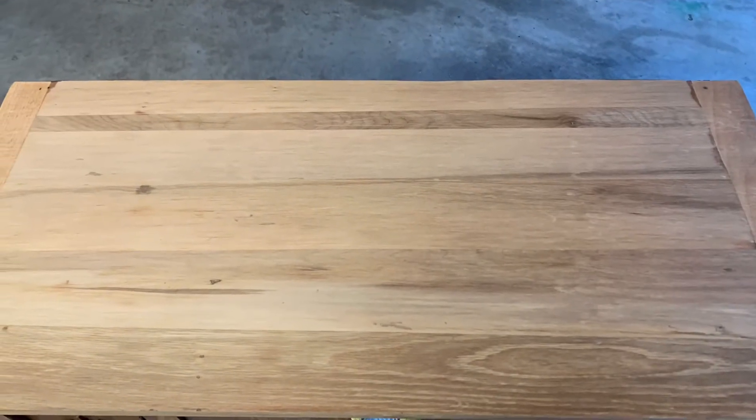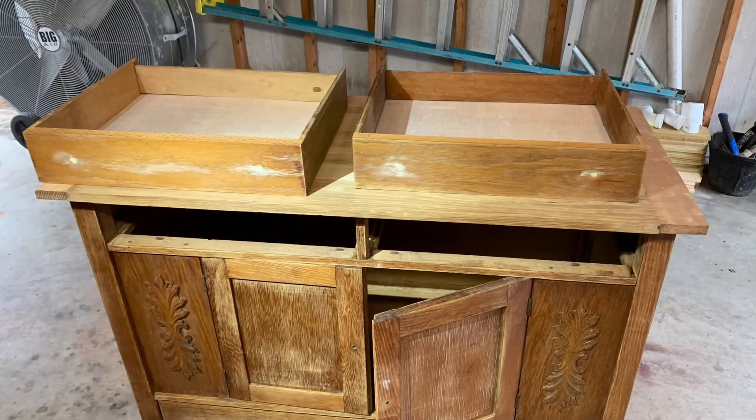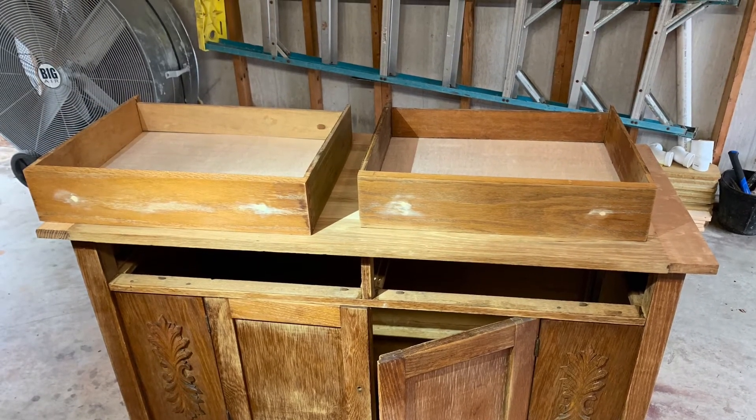All the water marks and the majority of the damage has been sanded out. This will help the stain really pop when it's finished. I filled the holes and finished sanding the rest of the piece. Michael replaced the bottoms on all the drawers — they were too water damaged to save.